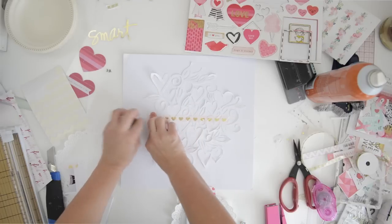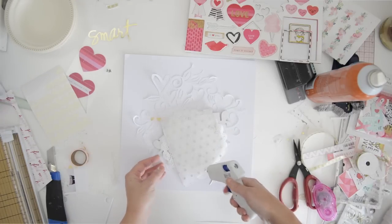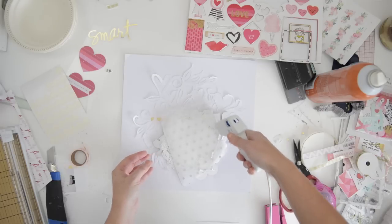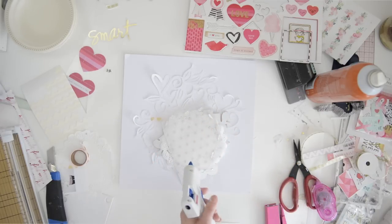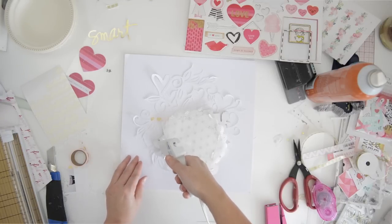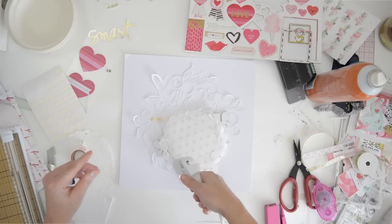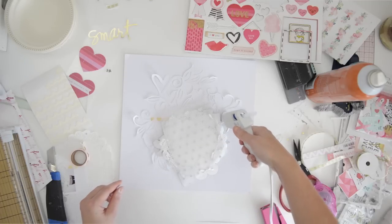I'm adding my favorite washi tape - that's mostly just to stick it all to the paper. Then I'm going to add hot glue around the circle. This way the hot glue will not only adhere the layer I'm putting the glue on, but also the layer beneath it - the hearts - to the paper.